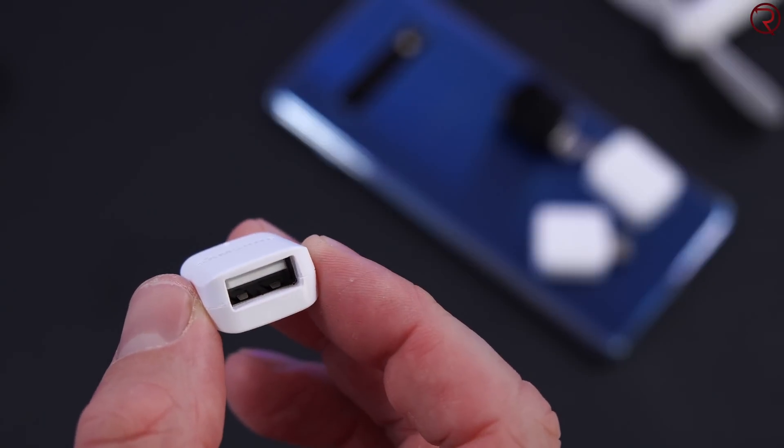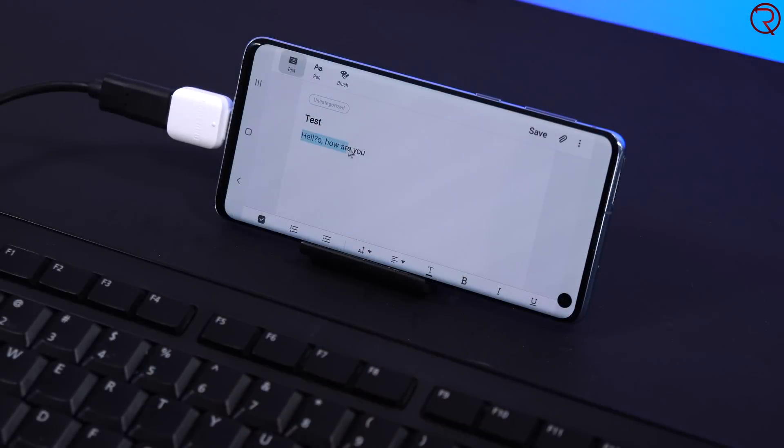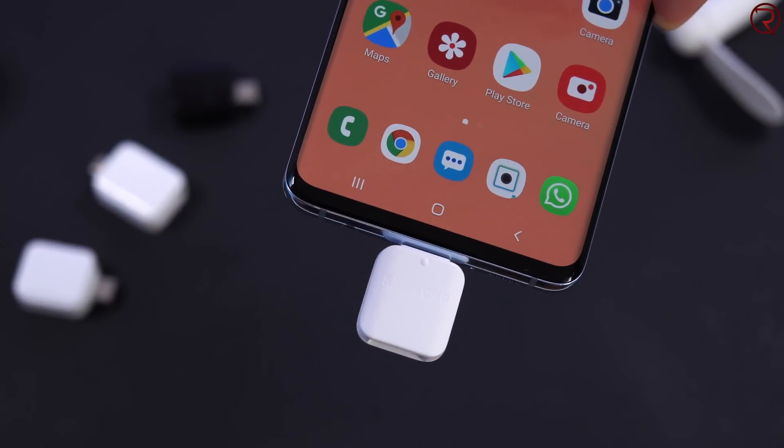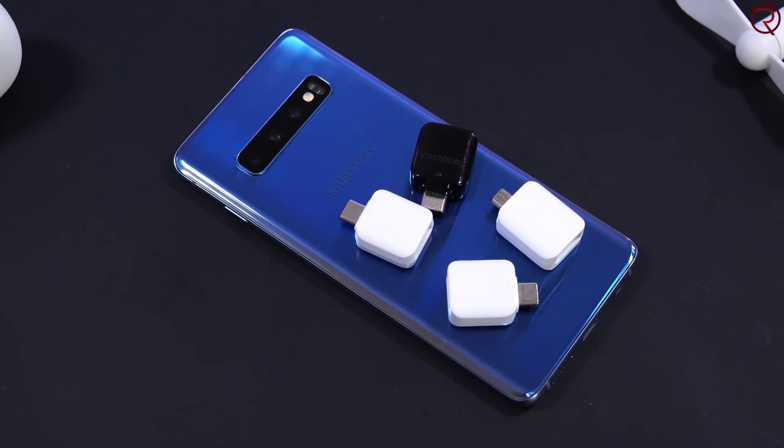What's happening everyone, my name is Alex and welcome back. In today's video I'm going to show you some super cool things that you can do with the Samsung Galaxy S10 and the small OTG connector that comes in the box with it. OTG means 'on the go' — you can do things on the go on your smartphone without needing a computer. What I'm about to show you also works on most Android devices, and if your phone didn't come with one, you can buy one for three to four dollars.